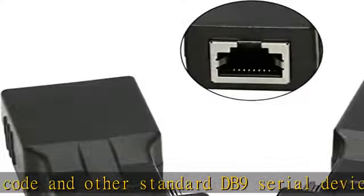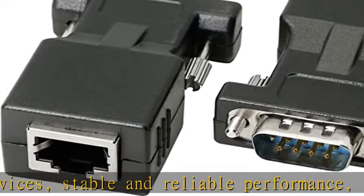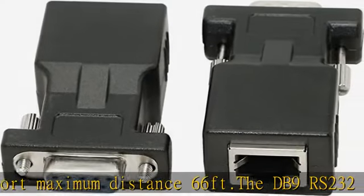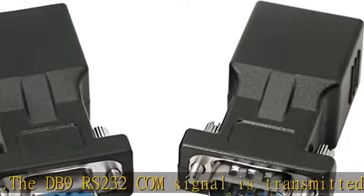High-quality alloy transmission port reduces transmission impedance and interference. Environmentally friendly PVC material, super wear-resistant, integral injection molding improves data transmission rate and transmission quality. Interface: DB9 male to RJ45 female, 9-pin / 8P8C. The adapter runs RS-232.